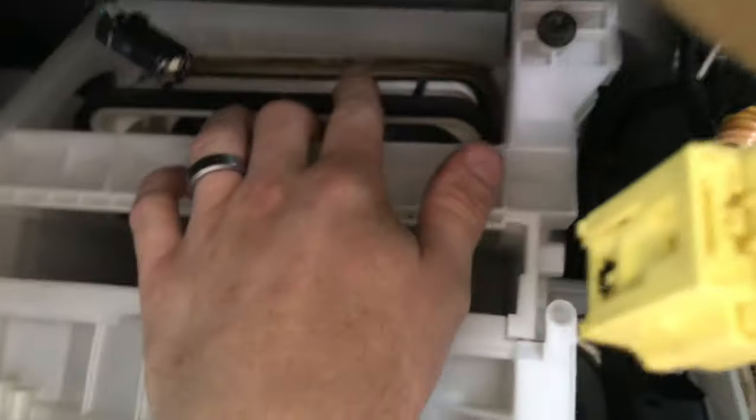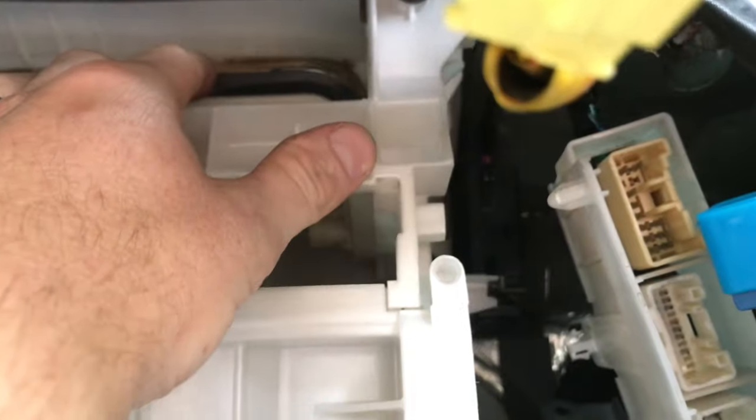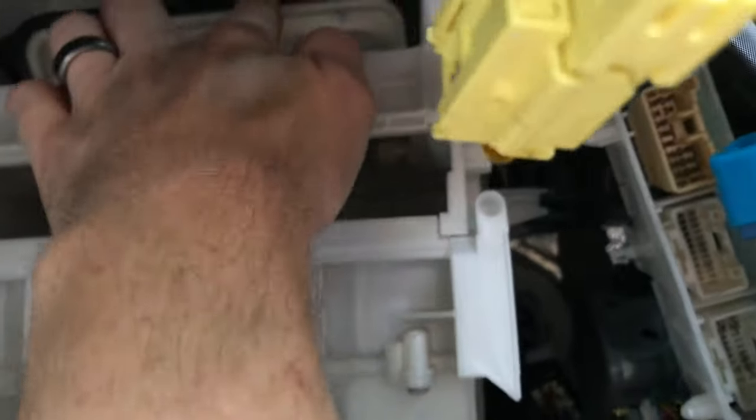I screwed it up again — I forgot to screw this in fully because I was testing it. When I flicked it, it fell out of the groove again and is moving the servo loose. I need to tighten that up and then it'll be solved for good.